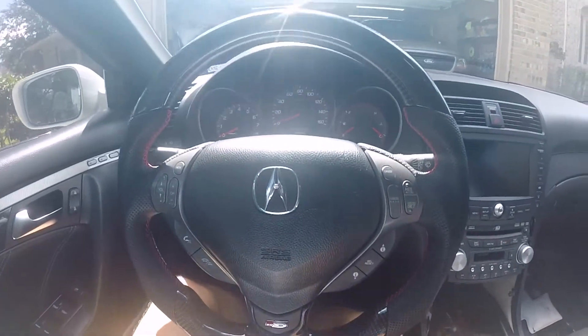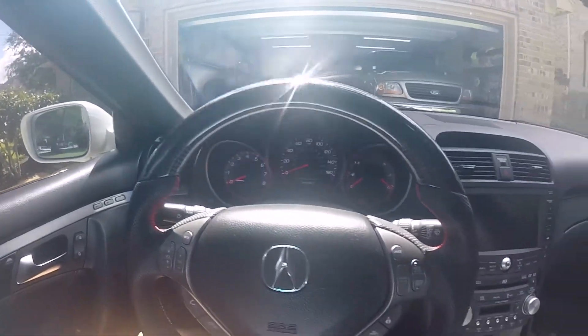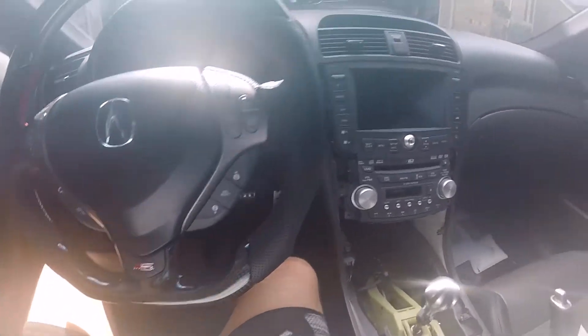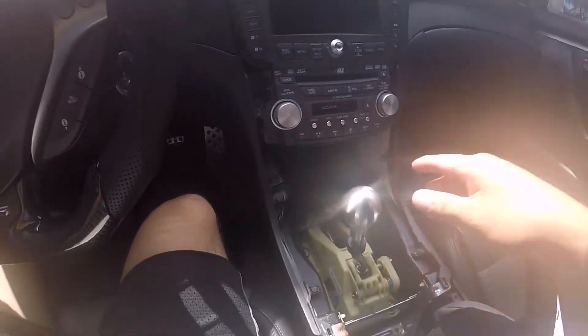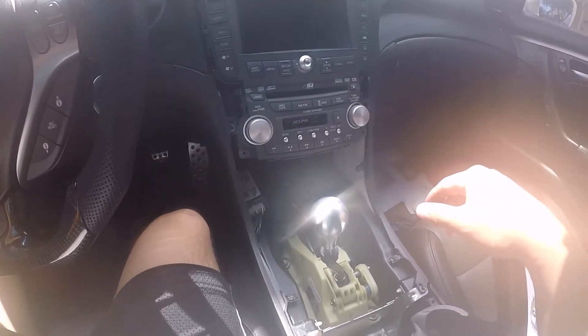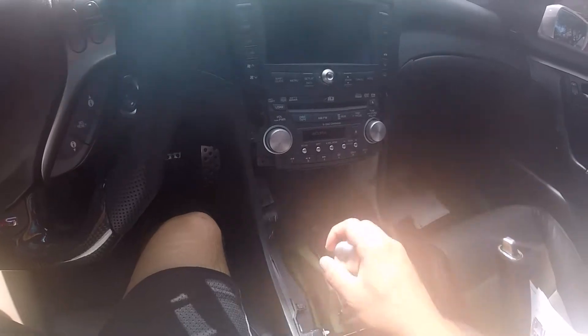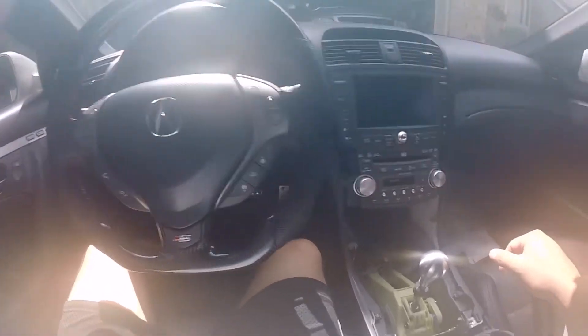Hey, what's going on everyone? Today I'm showing you a video on how to modify your manual transmission to be able to start safely. I learned a very tough lesson where the car was in gear, I started it, and it pretty much ran into my garage. So I put some safety precautions in place to prevent that from happening again by adding this magnetic switch here.